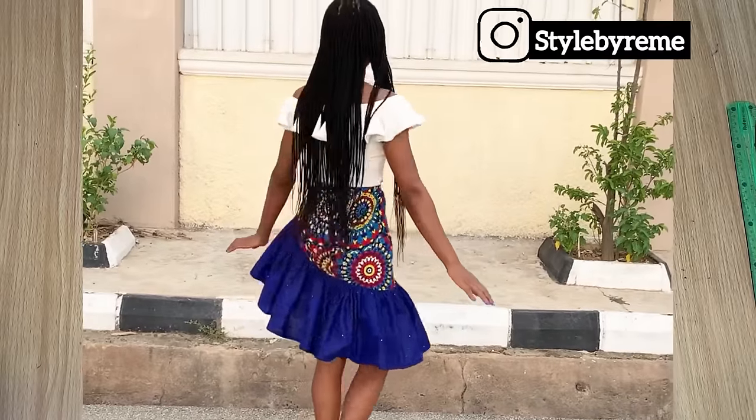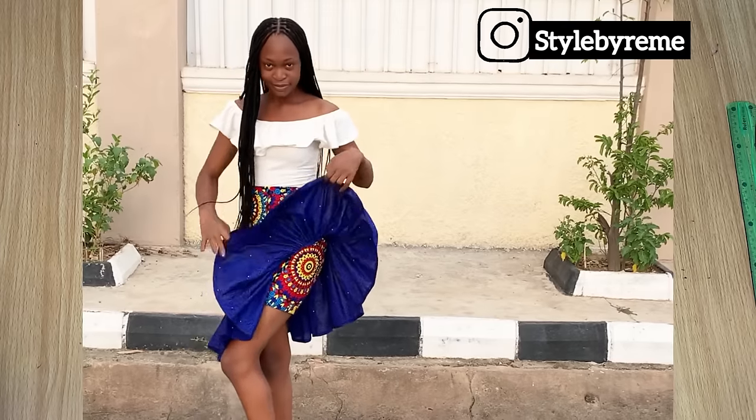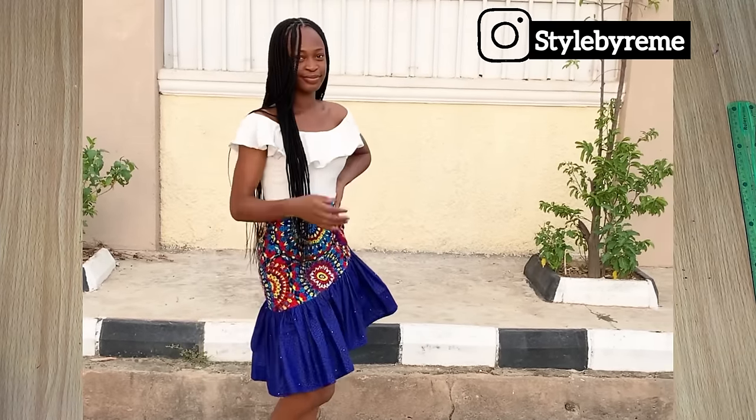Hi guys, welcome back to the channel. Today in this video we're going to be making this beautiful skirt right here. If you're interested in seeing how to make this for yourself, please keep on watching and let's get started.